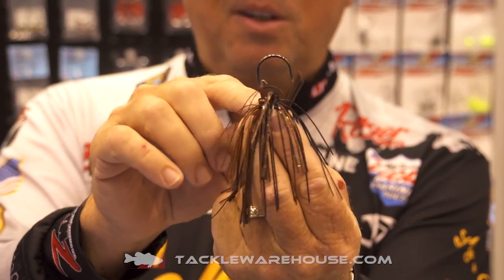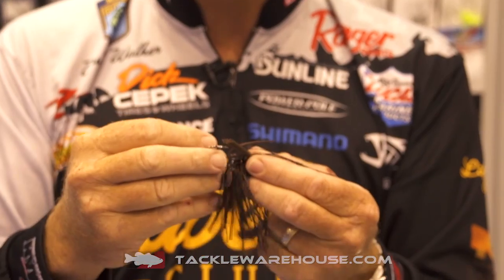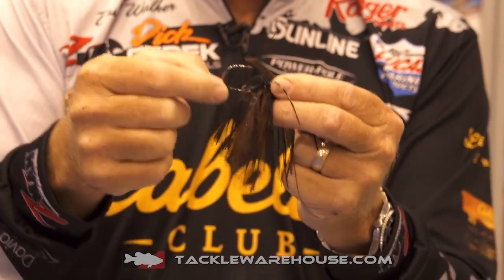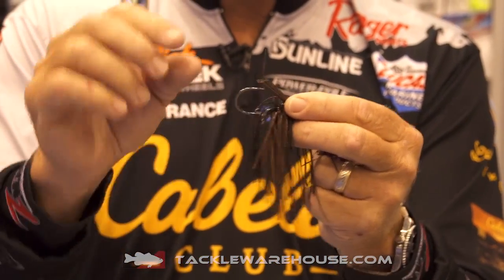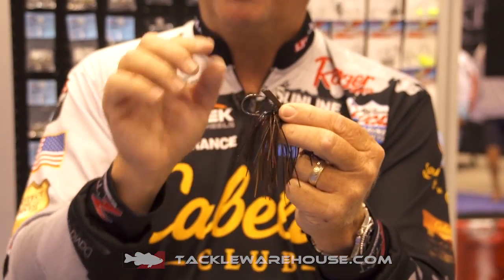Underneath here, as you can see, there's a wire keeper on there. So those trailers that you use, you can slide them up on there and they'll stay. Many times I don't need it because I keep the trailer pinned to the back side for a longer profile. But if I want to shorten up that profile, slide it up on the hook shank — there's a keeper to keep that in place.